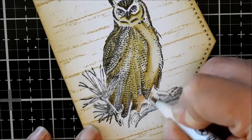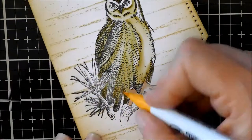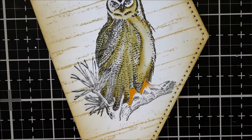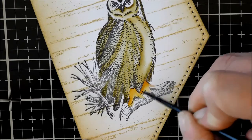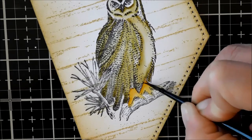Now I'm going to do the feet. I'm using the brown and then going over it with the yellow color, which really changes it up and makes it look more like you would see the claws or talons of a bird. I'm just softening that up and blending it all out.